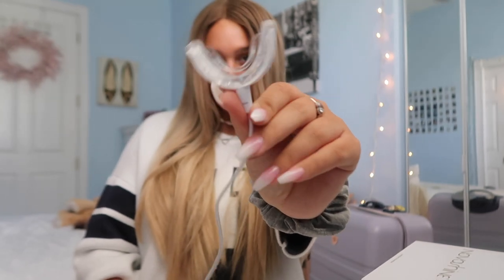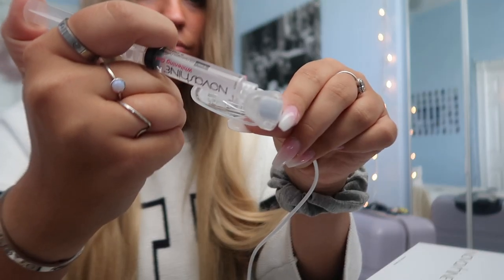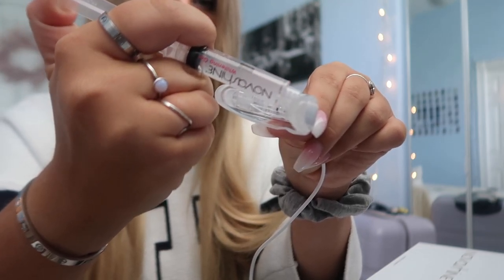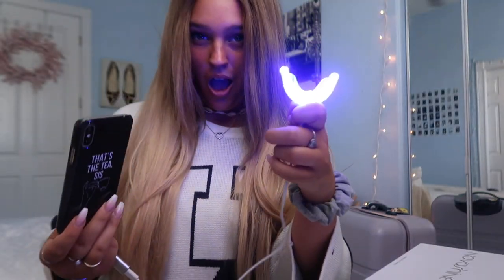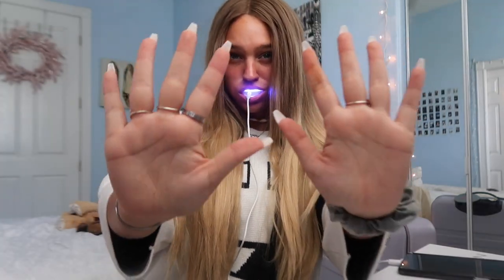Then what you want to do is take the little Nova Shine syringe and align it with the mouthpiece. Make sure you put the gel on the walls of the mouthpiece, not on the part you're biting. Then place the mouthpiece in your mouth and bite down as hard as you can on it.